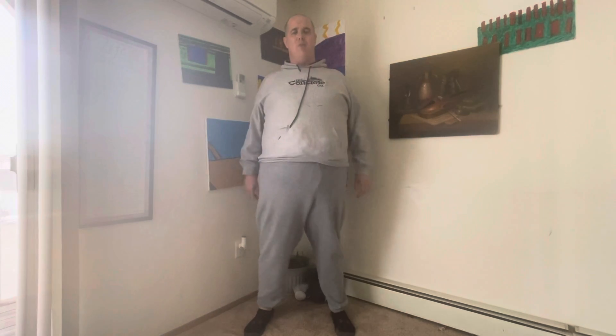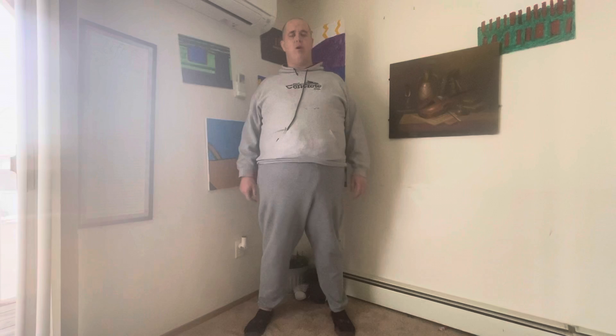Good evening, ladies and gentlemen. Welcome to another episode of Promoting Autism Awareness with Shane.